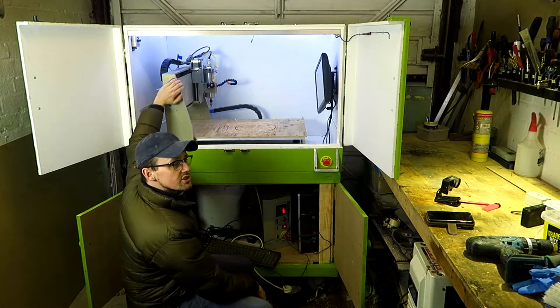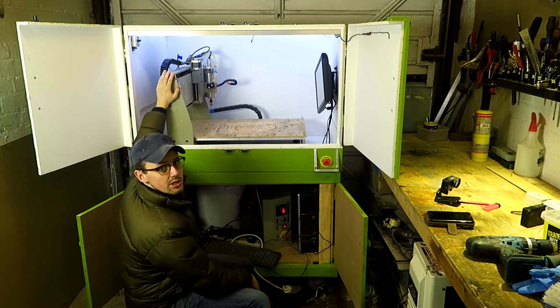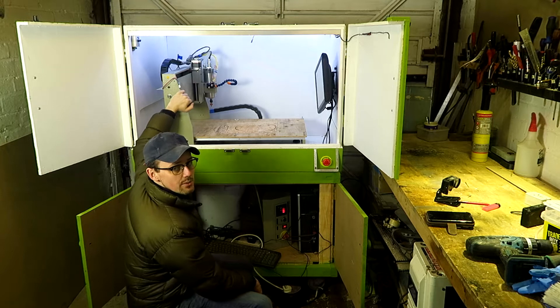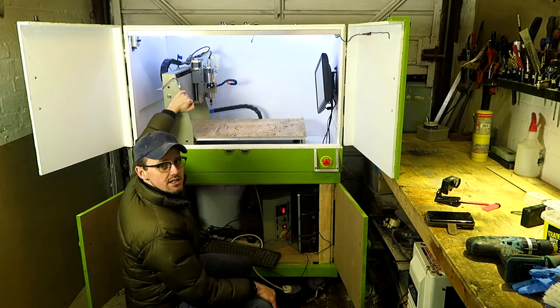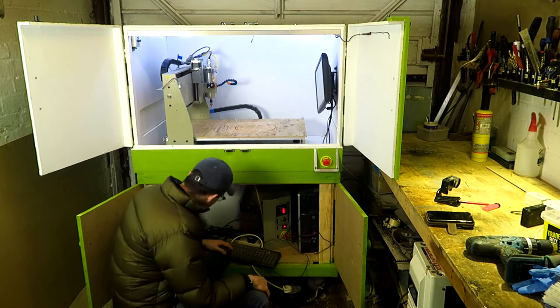Strangely, I was going to drill them in and actually tap the holes, but I've super glued them on and it's incredibly strong. Whatever they coated the paint with, it seems to stick really well. So if you're wondering how to affix your limit switches, super glue is a good option.